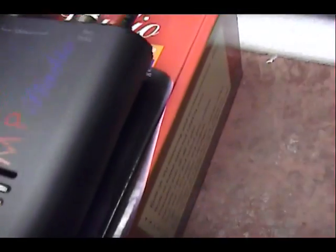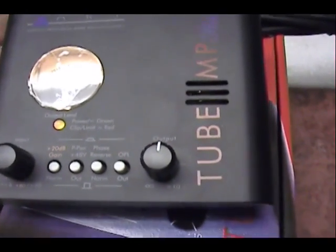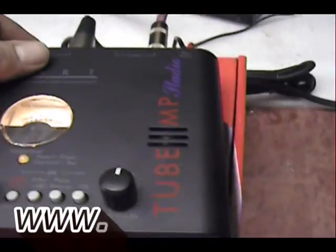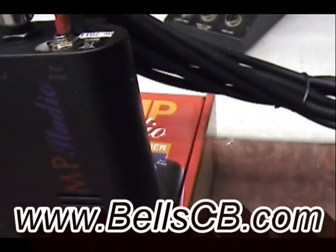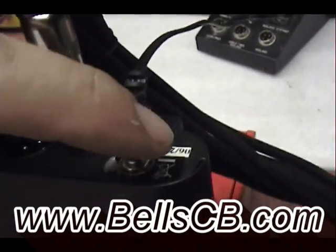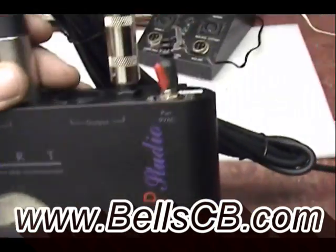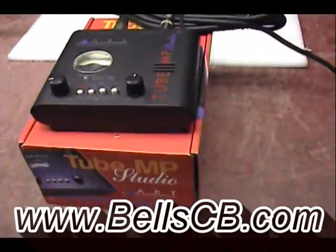There's one thing I forgot to show you, Willis. I told you I had one of these Tube MPs at home, and the only thing I didn't like about it was every time you go to shut it off, you've got to reach in the back and pull out the cord — that just doesn't seem professional. So I went ahead and modified this one for you. Now you've got an on/off switch right above the cord. Shut it off right there — you don't have to worry about pulling the cord in and out every time. Alright, have a good night everybody.